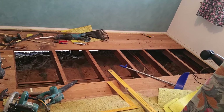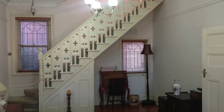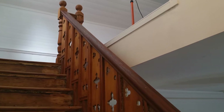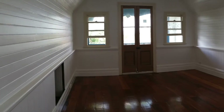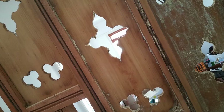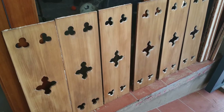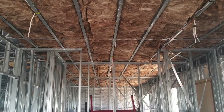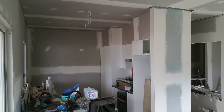Sometimes there are nasty surprises in the form of little white ants. This staircase, in my opinion, looked good both before and after. The client had someone else start the work, and as they were unable to complete it, I was able to carry on. In this case it turned out to be quicker and more effective to take sections apart where possible, re-machine them, and assemble again. Personally I'm not a fan of steel construction, but it does have a place and it's very unlikely to come under attack from termites.